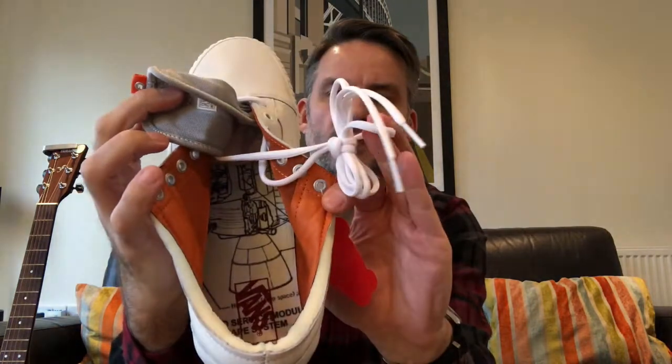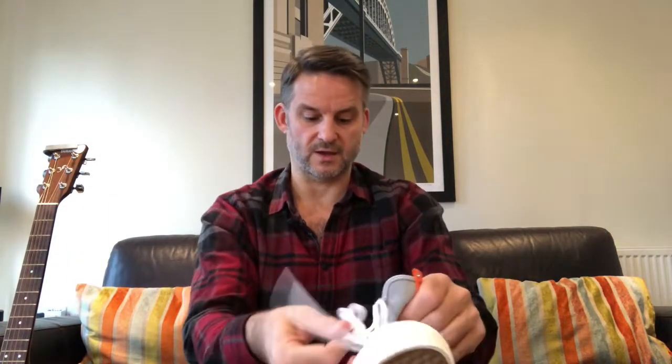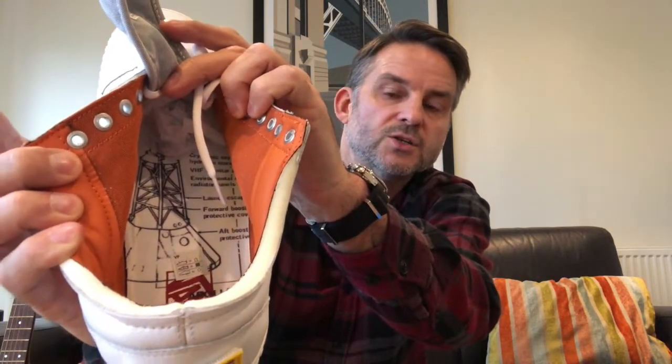There's nothing special about the laces — standard white Vans laces. On the inside we have a nice insole featuring what I believe is the service module — the one that orbited the Moon while the Eagle went down — and on the other shoe the command re-entry module that they came back on. Very nice detail on the insoles.